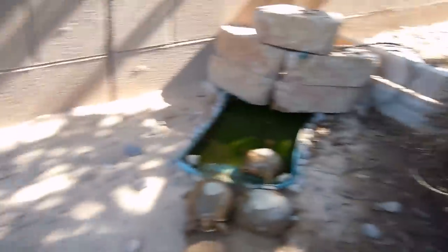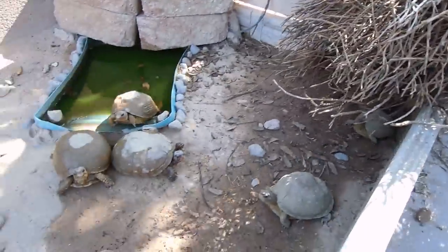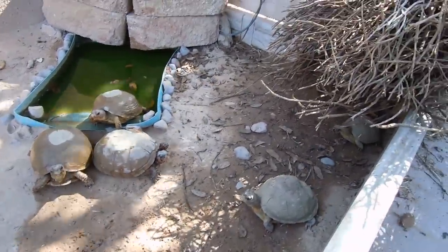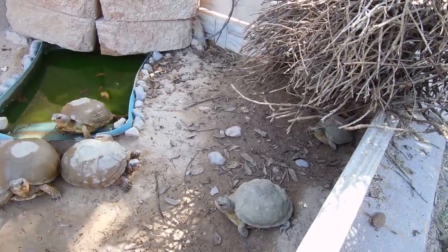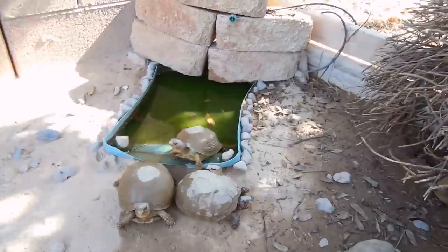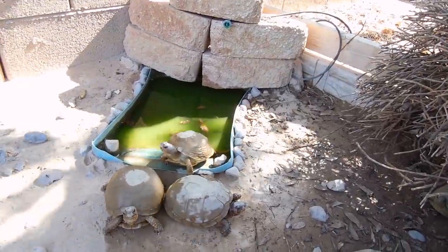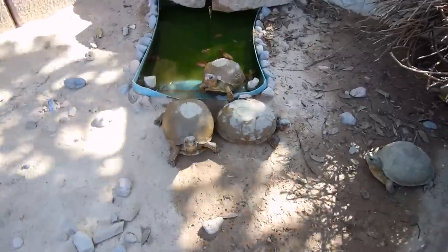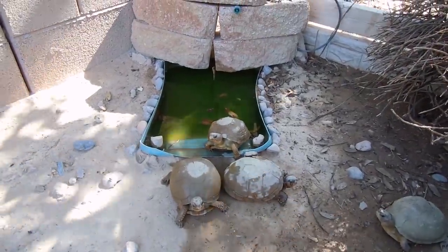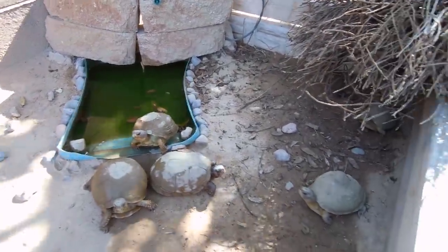That's pretty much the only revamps I did to the cage. I want to do more, but I might be moving soon, so I'm trying not to do too much permanent stuff. Like I wanted to make a bigger water bowl that I can clean out easier, because all seven of them will just be sitting in there because it's so hot.